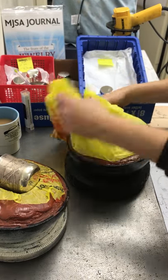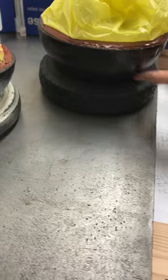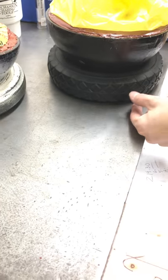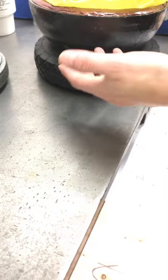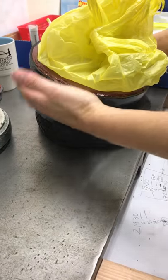And you can use the benefit of the tire. The tires that some of these come with, a lot of them are too thin. They're too close to the work table, and you can't really tilt the bowl, or the bowl hits the work table, or they're too slick or whatever.